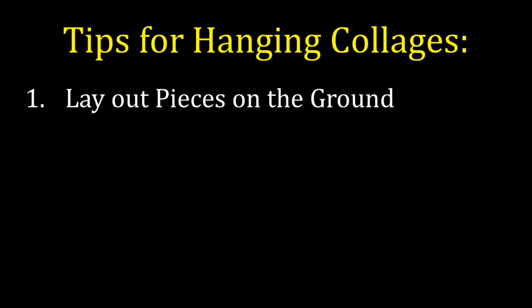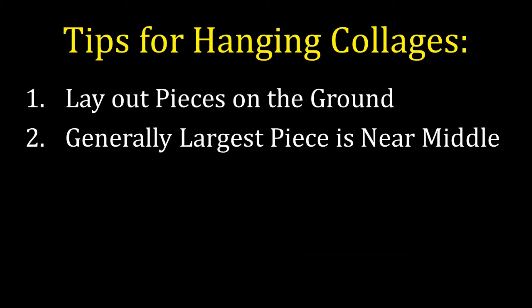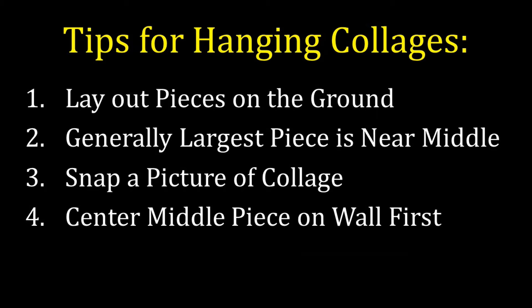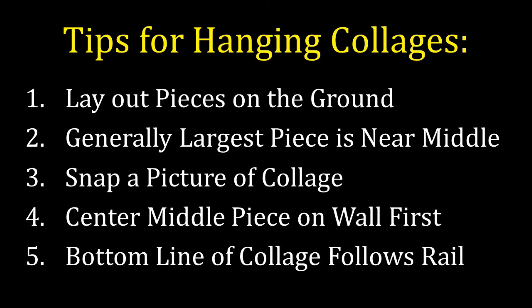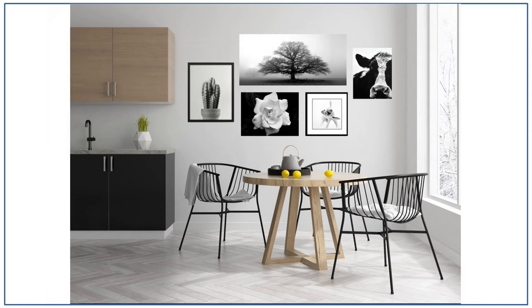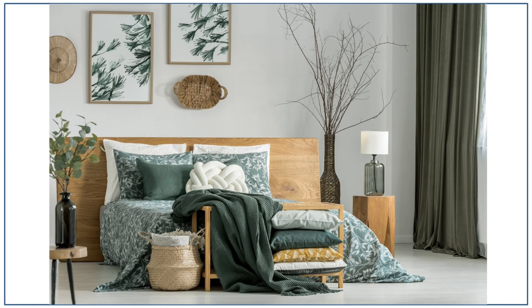The best way to determine a collage layout is on the ground. I always lay pieces out on the ground first, as it allows me to move them around until I find the perfect arrangement without damaging the walls. If there is a largest piece, I usually place it near the middle and work outwards. Once done, I'll snap a picture with my phone before hanging. I always hang the middle piece first to center it on the wall, then work outwards. When hanging a collage along a staircase, have the bottom follow the line of the staircase rail. My final rule for collages: a collage looks best with a unifying theme — same color frames, same type of artwork like black and white photography, or other decorative items such as wall sculptures, mirrors, or baskets that fit the style.